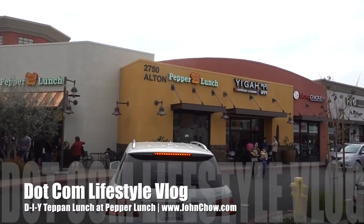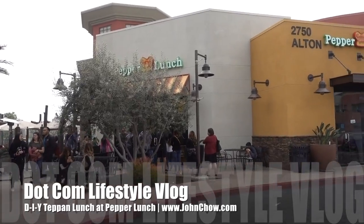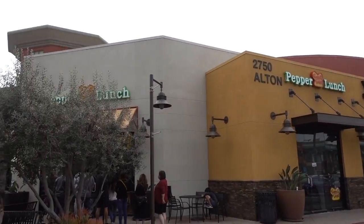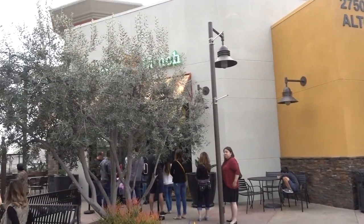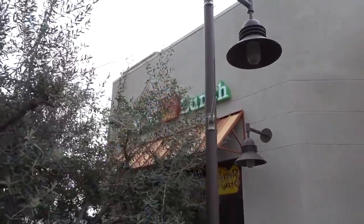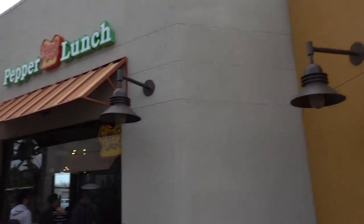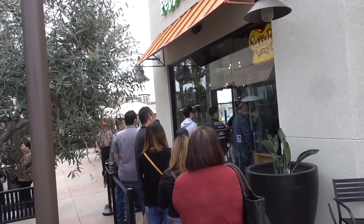Okay, this is Pepper Lunch. Oh my god, it's a big lineup. So it looks like they took over what used to be something — I think it was some kind of a bakery. They took that over and it looks like they expanded next door as well. What a lineup. Holy crap.